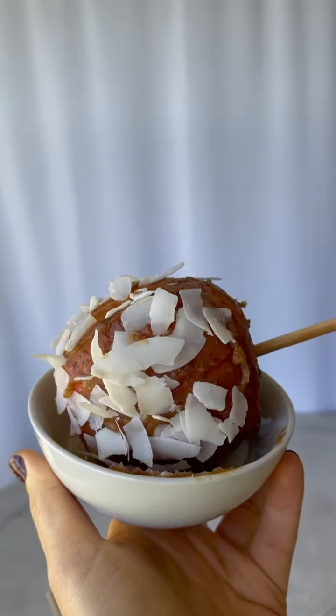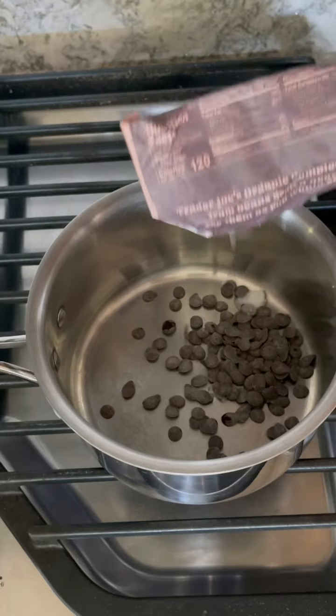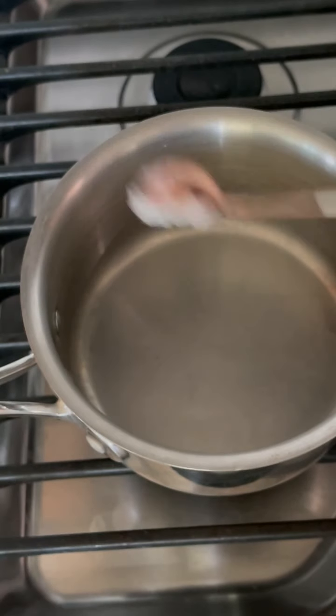I'm going to dip one of the apples in coconut, then put the apples in the fridge to firm, and start melting my chocolate with a little coconut oil. I'm using these vegan chocolate chips from Trader Joe's that don't have any added sugar.